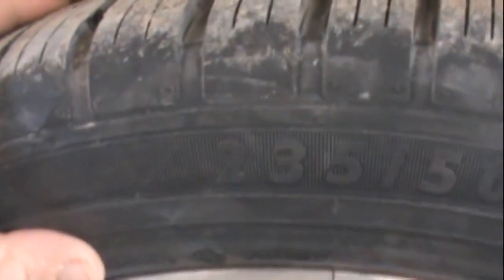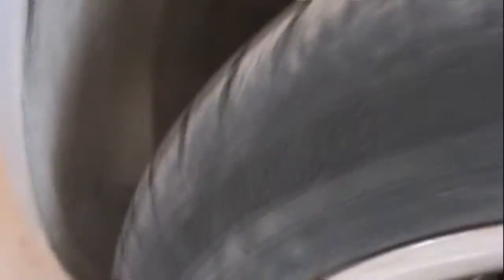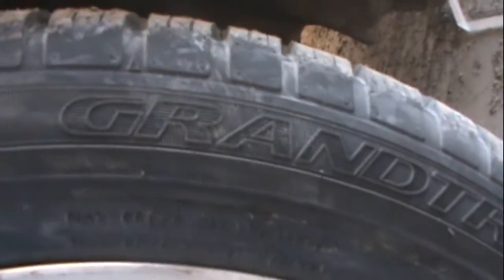The dealership said it was kind of hard to get that size, so they tried a different tire. They said they could get this size instead: 235/50 R19.